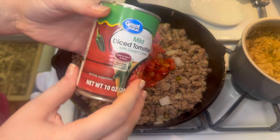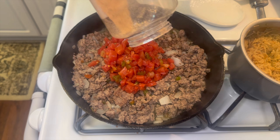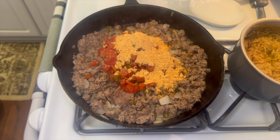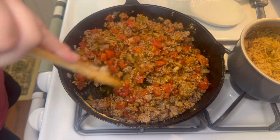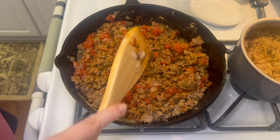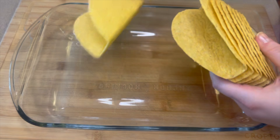Once the ground beef is done, go ahead and drain any grease out of there that you may need to. Now we're going to add in one can of diced tomatoes with green chilies and about one package of taco seasoning, and then get that mixed together.